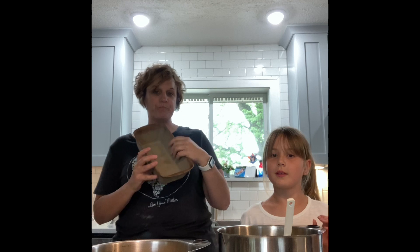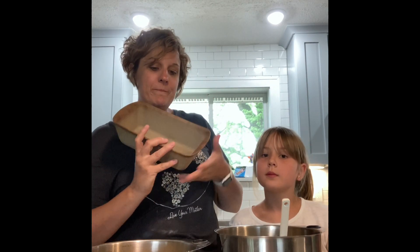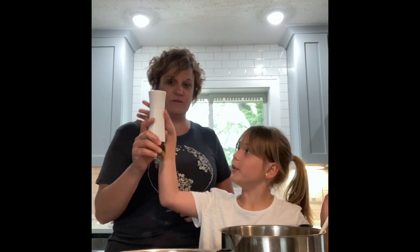We are going to use the Pampered Chef stoneware loaf pan. I use this a lot — I make quick breads, I make breads with yeast that rise. And of course we're gonna spray it, so this is the kitchen spritzer.